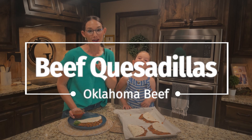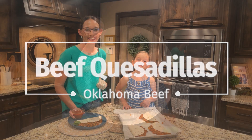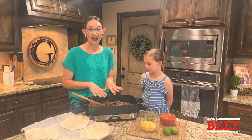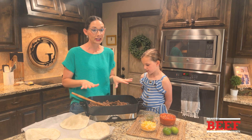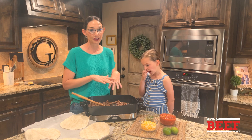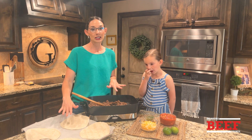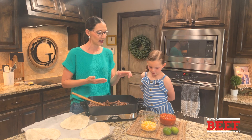Easy beefy quesadillas. Gentry and I are going to show you how to make them — they're super easy. What we've got is basic ground beef, already ground up. If you want to take a shortcut, pull it out of your freezer and preheat it. We're going to add in a few basic ingredients, put it into some tortillas, and then pop it in the oven.